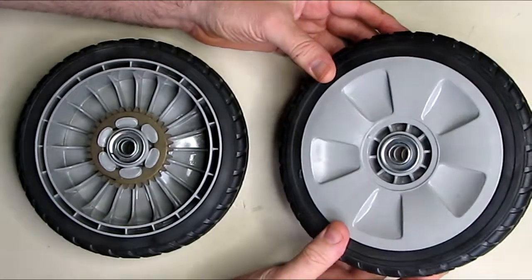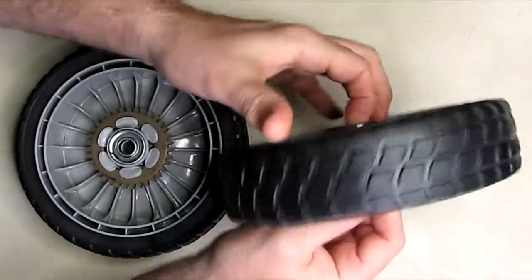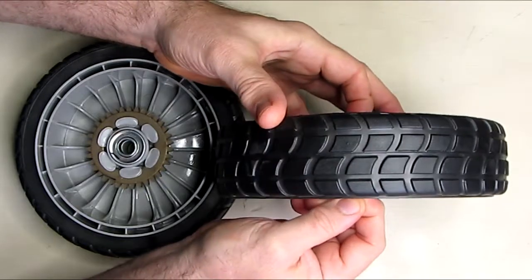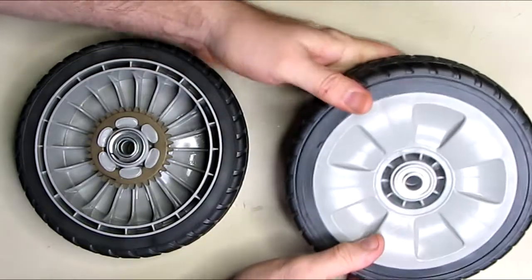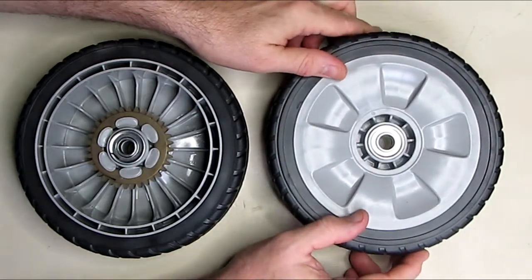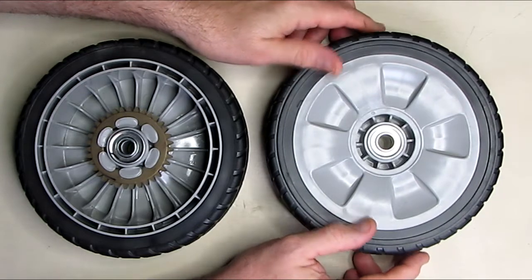You can see the outer part of the wheel right here — it has the push-in hub like I showed — and look at the nice tread on there to give you a solid grip as you're using the lawnmower. Now I'm going to install these on my Honda lawnmower and see how well they do.